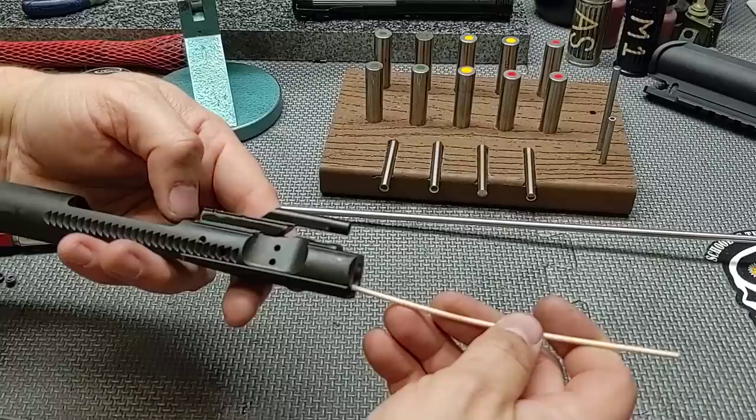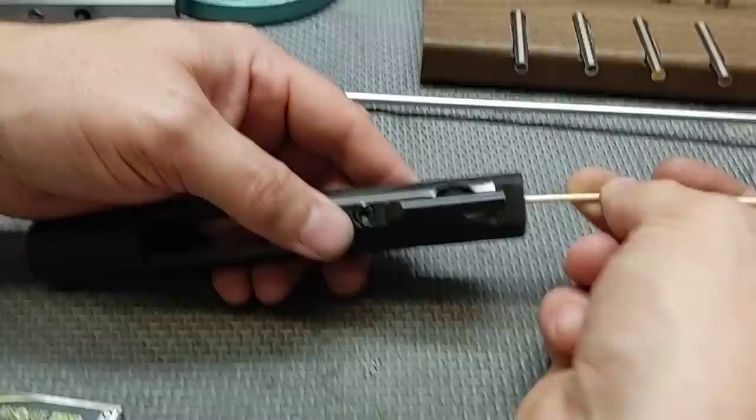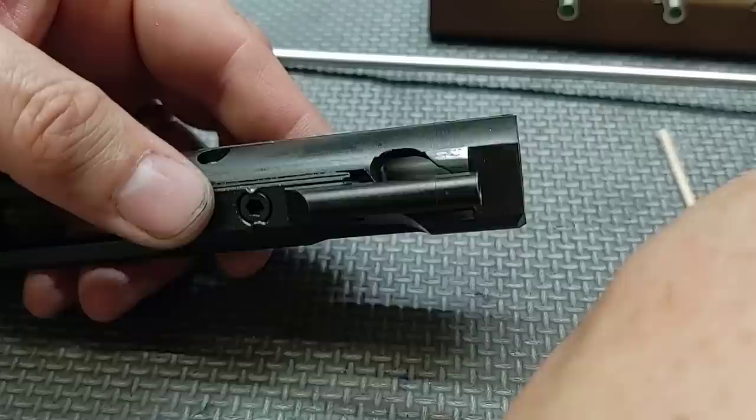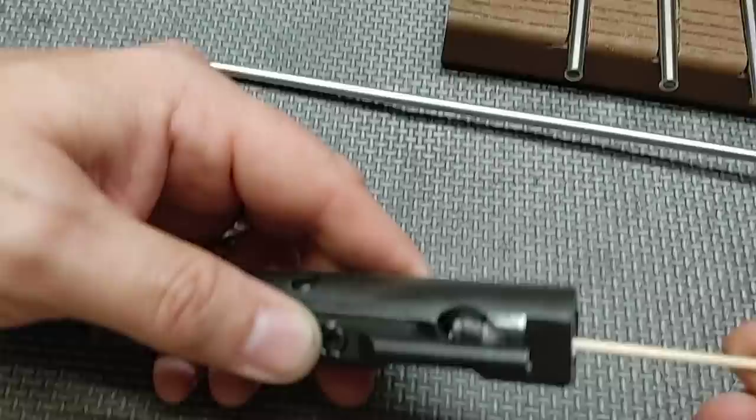After cleaning out the inside with a swab, I may have been incorrect — the inside looks like it's chromed, and it is. So this is not a nitride bolt carrier group. It's a phosphate exterior, chrome-lined bolt carrier group. I was incorrect on my initial look, but it definitely has chrome on the inside.